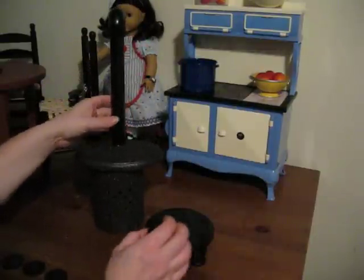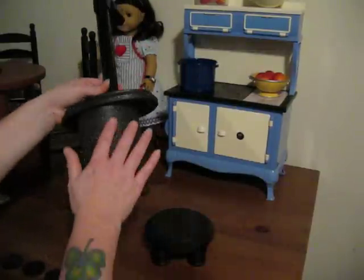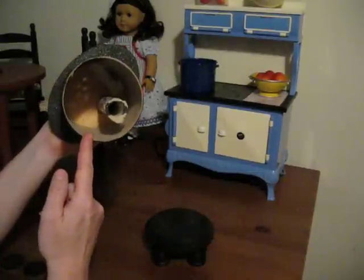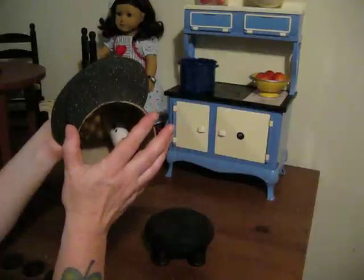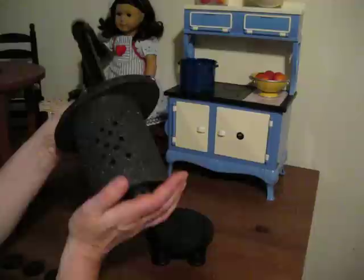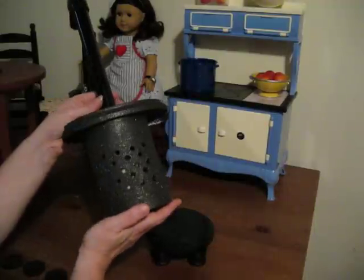I cut the cardboard tube five and a half inches tall. It's a four-inch diameter. I don't know what oatmeal cartons are for the diameter, but they might work just as well.